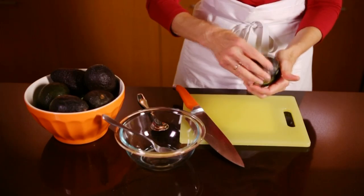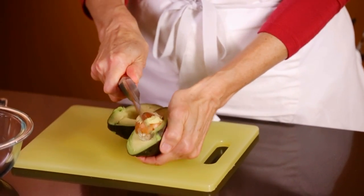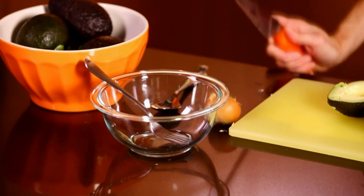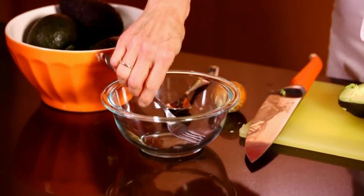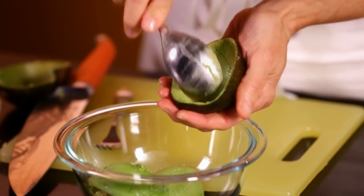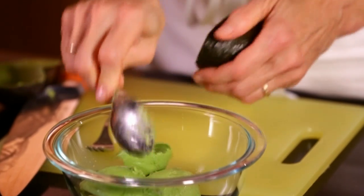Twist it open, smack the blade of the knife into the pit to remove it, then just pull it out. Whack the handle of the knife on the edge of your garbage can or sink to release the pit. Scrape out the avocado flesh with a spoon, getting deep into it. Now take a fork and mash away.